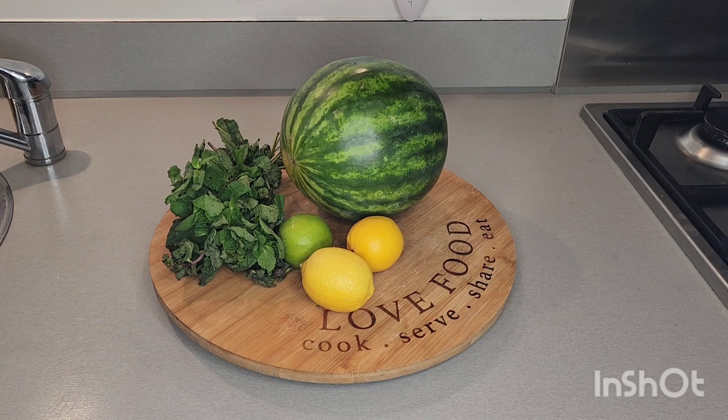Today I'm taking you through another wonderful recipe on how to prepare watermelon juice. We have our watermelon, lime, and mint leaf — all these ingredients you are seeing here is what we are going to be using to prepare this lovely, mouth-watering juice.